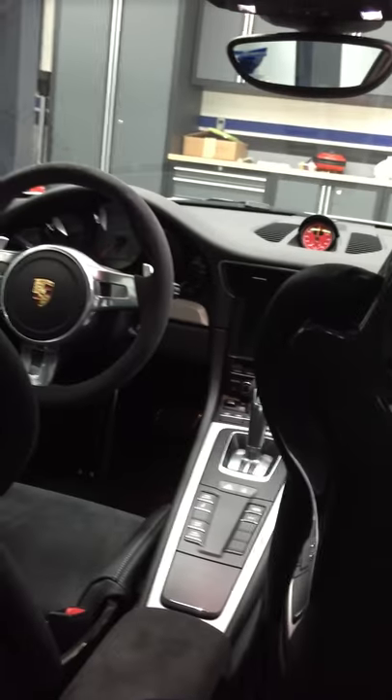I'm going to slide in right through here — and boom, I am now in the back of the GT3 with bucket seats that do not fold forward.